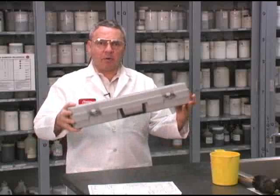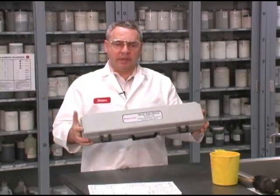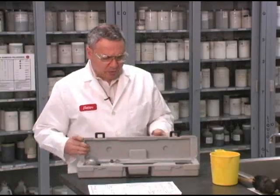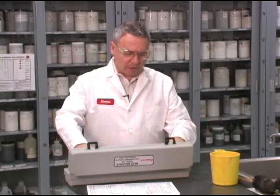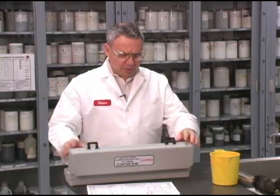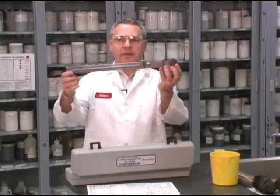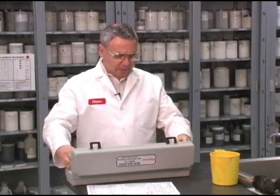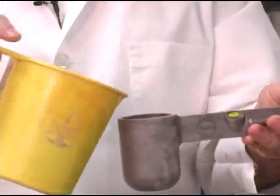You're probably familiar with the mud balance. This is a fan mud balance 140, and we are going to get ready to make a check. We already have a sample that I just caught, and I'm going to position this device on its fulcrum and proceed to measure the density of this fluid.